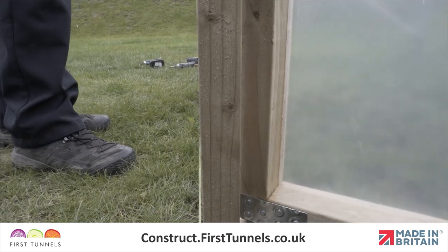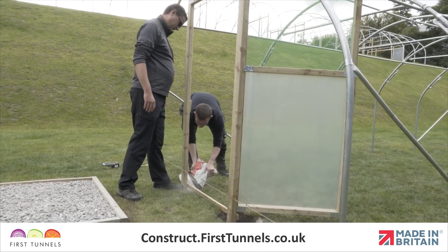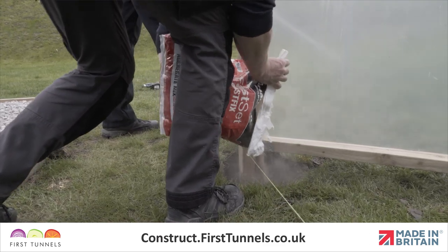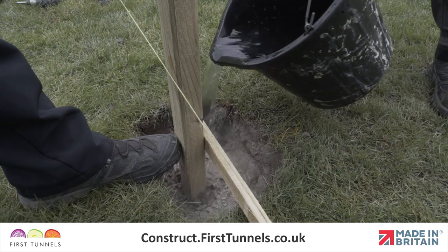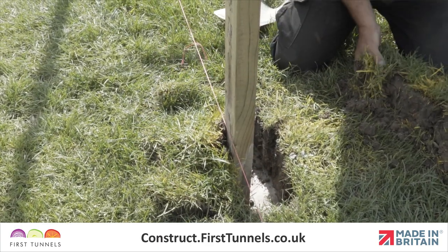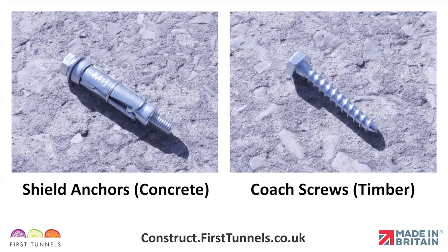The door may impede the string line, so we suggest doing this next procedure with the doors open. Adjust your door frame so that it touches the string line and then secure to the ground. If on an earth base, backfill the hole with soil or use postcrete for added strength. If on a solid base, fix the base of the plate to the floor using shield anchors for concrete or coach screws for timber.